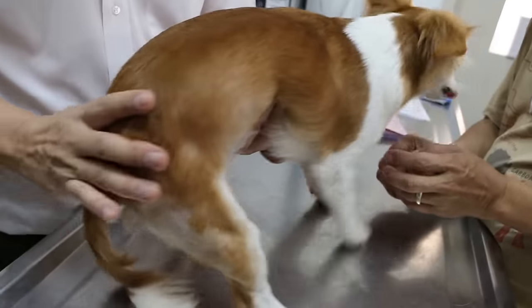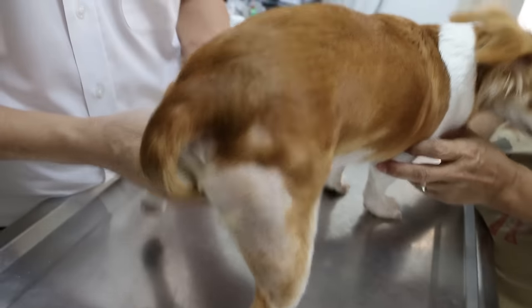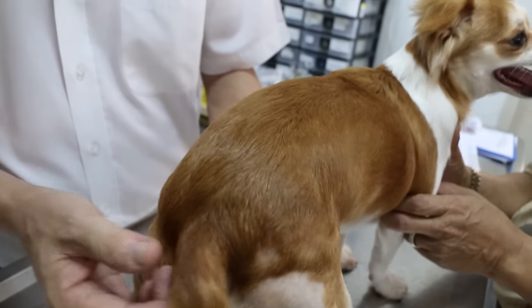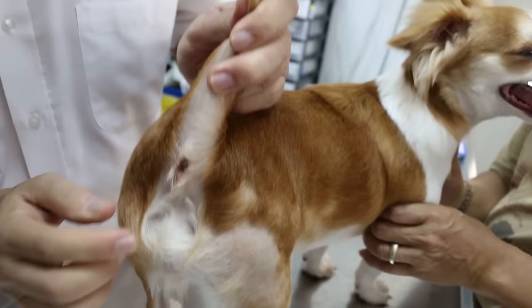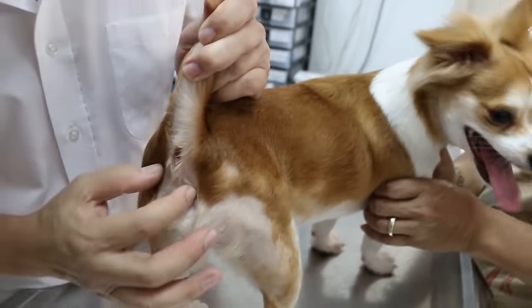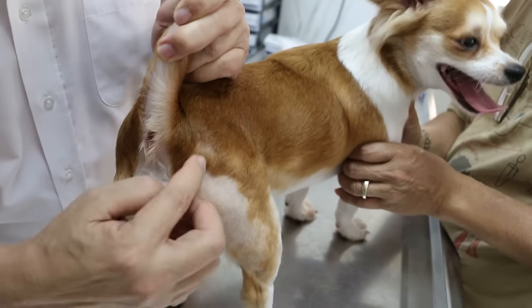The main complaint, three weeks ago, was the biting back here and here, the two sides, and then the hair loss below the anal sac. Now, in many dogs when they have anal sac infection, the dog always bites here and here.